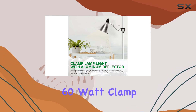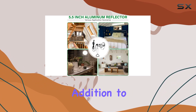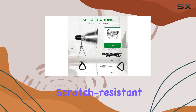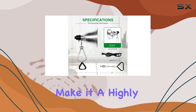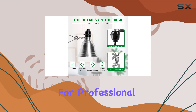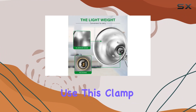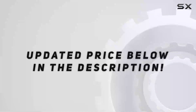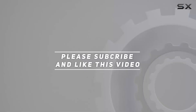In conclusion, the Simple Deluxe 60-watt clamp lamp light is an excellent addition to any home or workspace. Its adjustable reflector, scratch-resistant sleeves, and flexible design make it a highly practical and reliable lighting solution for both professional and personal use. Check out the video description for updated pricing, and thank you for watching.